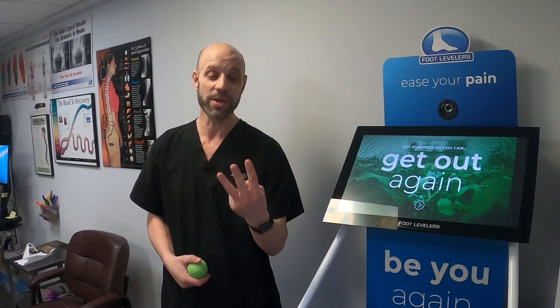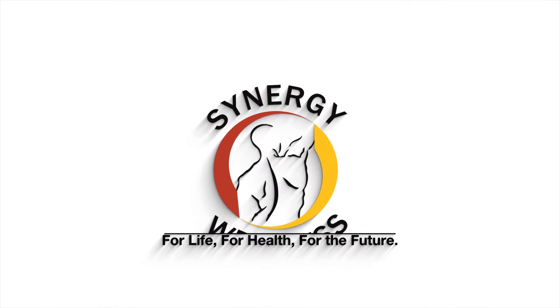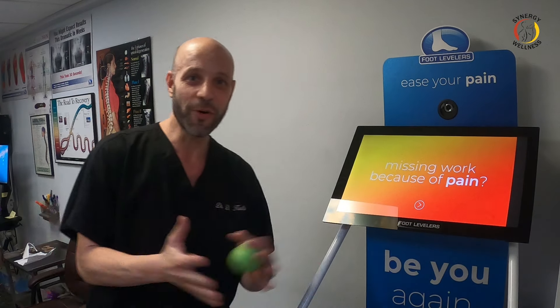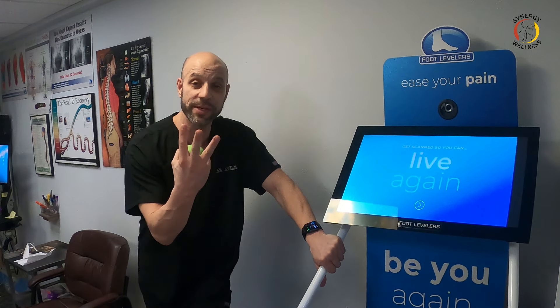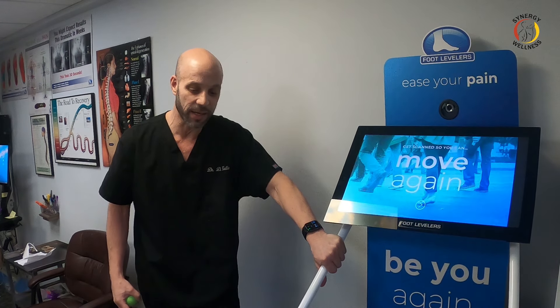I'm going to give you my three favorite costochondritis exercises. Hello folks, Dr. David Cullough here with Synergy Wellness Chiropractic and Physical Therapy. Today I'm going to go over my three favorite exercises for costochondritis. I've been getting so many requests for this video.